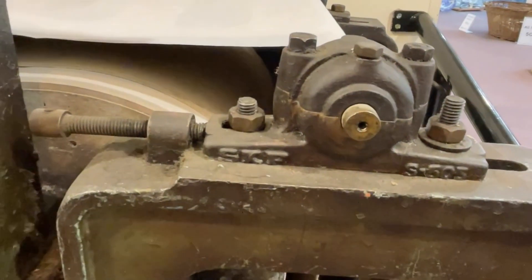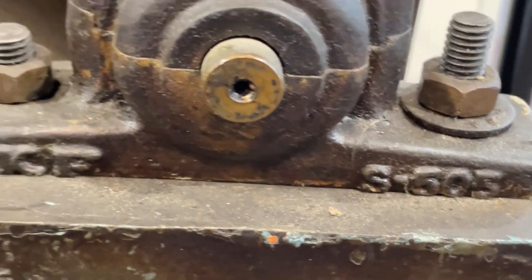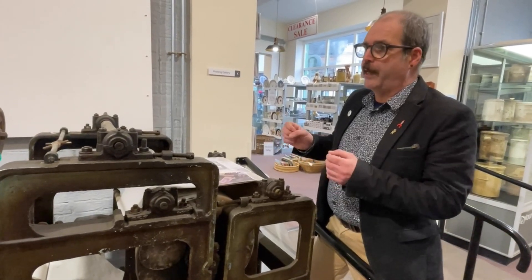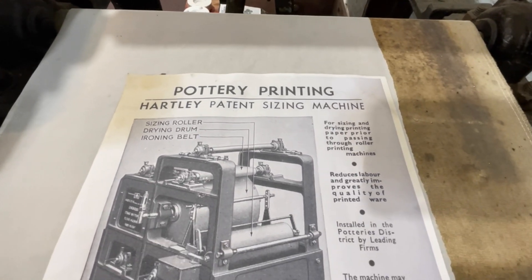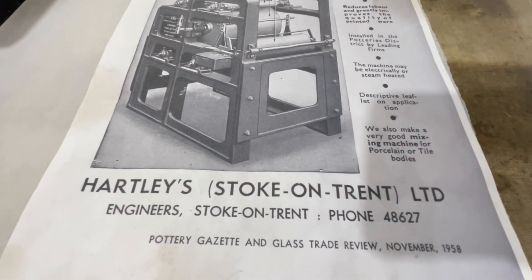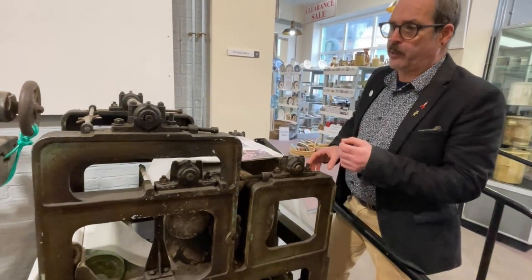This machine was first introduced in the 1950s and, like the much earlier roller press, it far outlived its expected lifespan and was still in use at the factory even in the last days of operation. It had just been adapted to be electrically run rather than using traditional methods of power. Fantastic pieces of kit, all made locally.